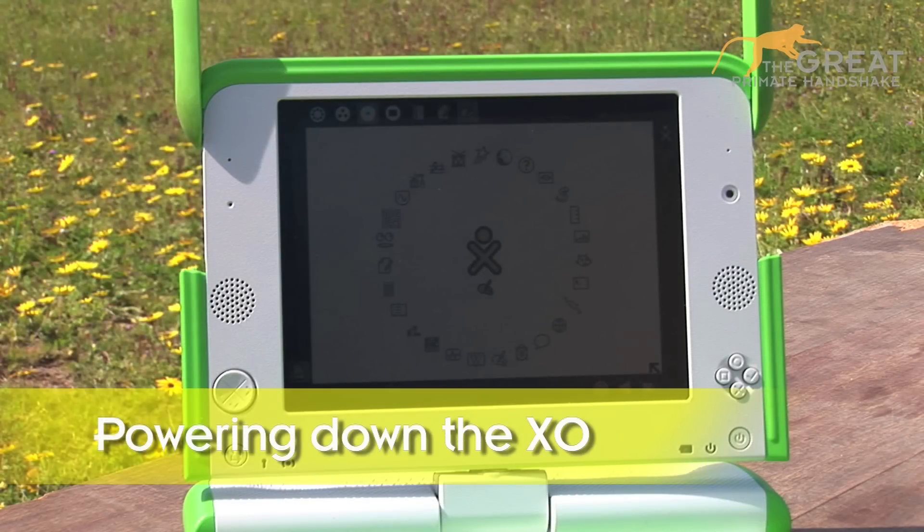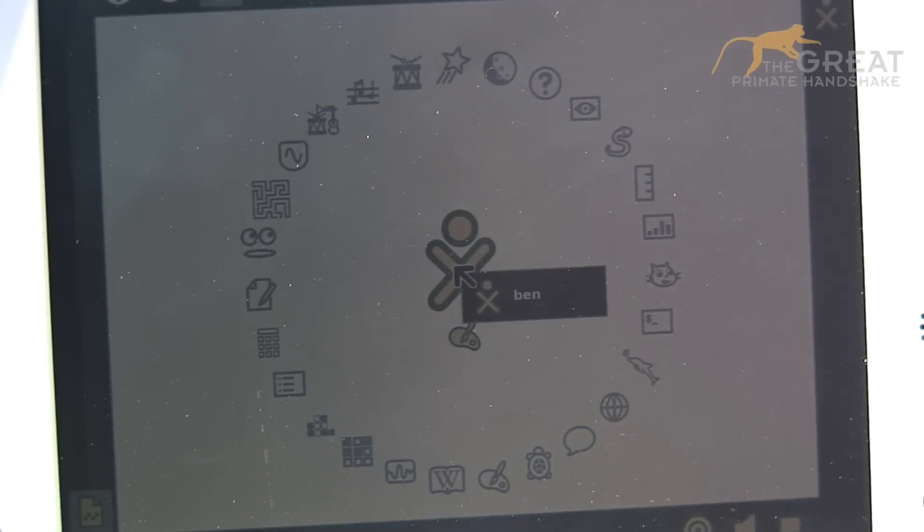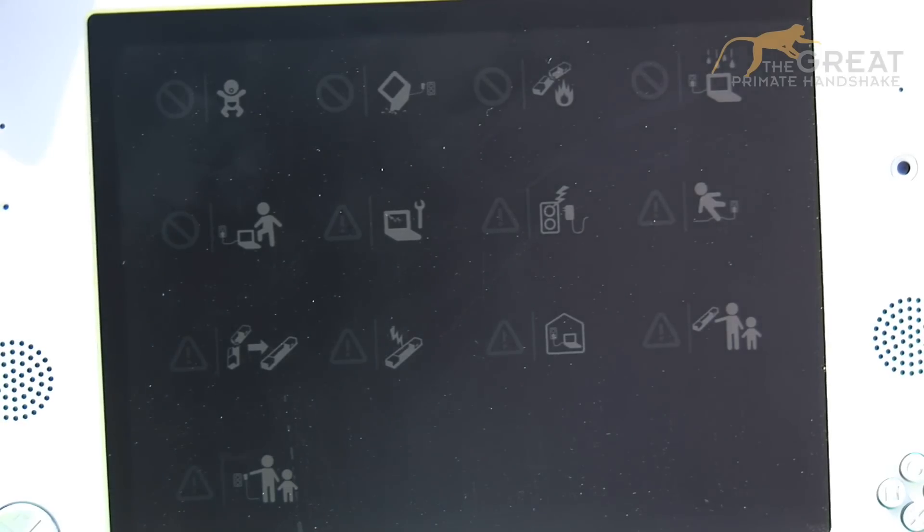Now you have had a good look around, to turn me off, use the touchpad and hover the arrow over my logo in the middle of the screen. Wait for the drop-down menu to appear and scroll down to shut down. Click with the X button and I will begin to shut off. Wait until my screen goes black, close me up and pack me safely away.